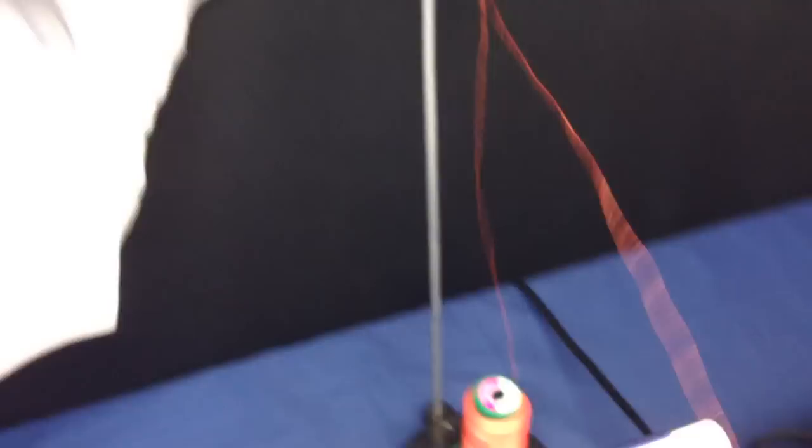My name is Bill. I sell Berninas on eBay under Bush Video — there's my email address should you have any questions. Thanks for watching my video and check out my other YouTube videos on Berninas. Thanks!